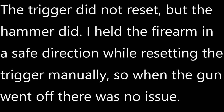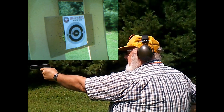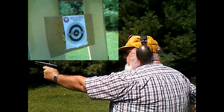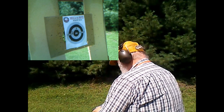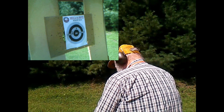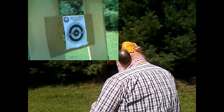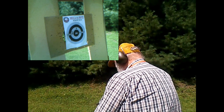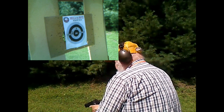Firearm did not reset properly. Here's a good example of why you always keep your gun pointed in a safe direction when you're trying to clear a malfunction. Gun went off, nobody got hurt. And put one more in there. Finish the weak hand.